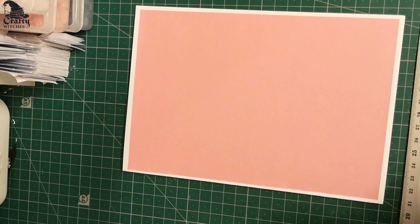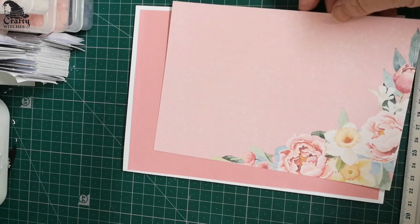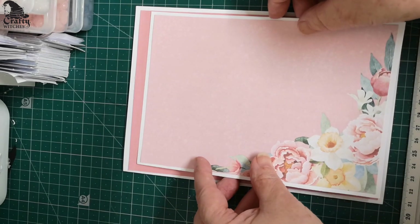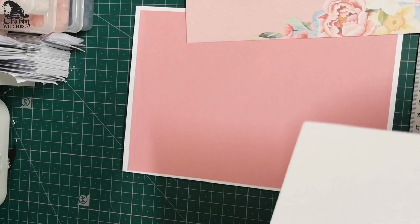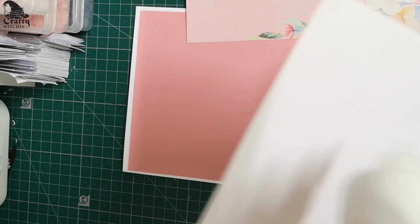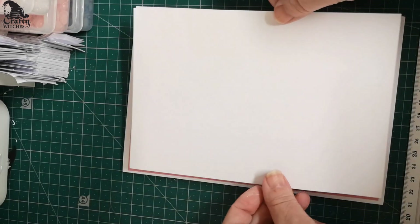Then I've printed one of the insert sheets. Now we're only going to be using this part of the insert sheet. Because I don't want too much pink on pink, let's pop it onto a piece of white and look what difference it will bring. A lot of card making is about the matting and layering and choices of colours. You've got it all sorted because the Crafty Witches, well, they're really good at it.